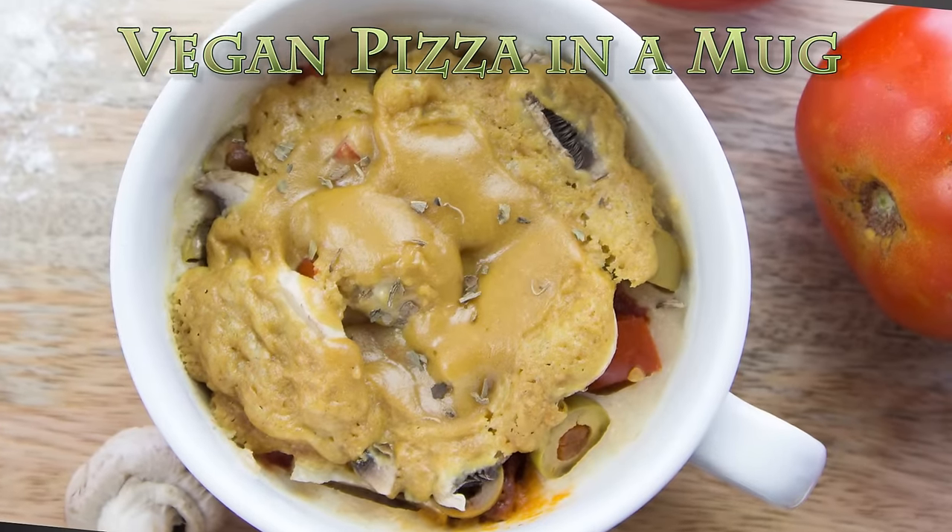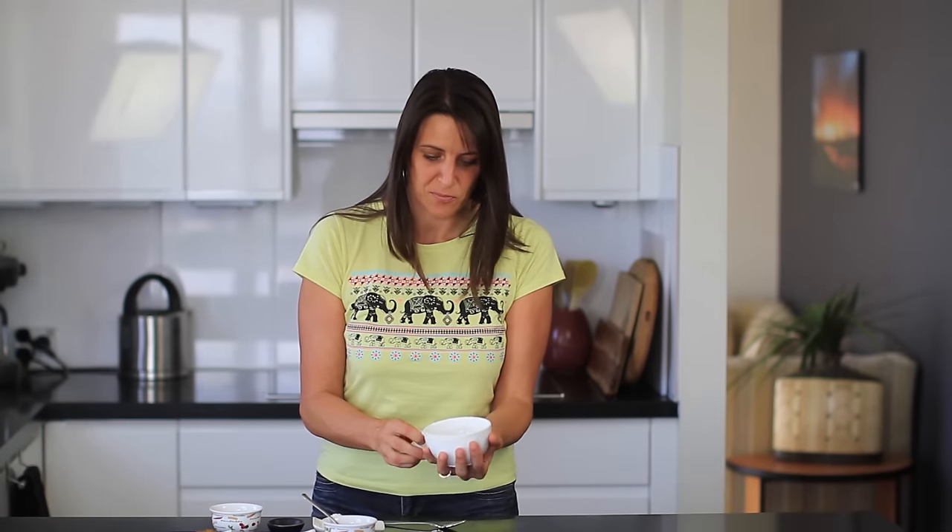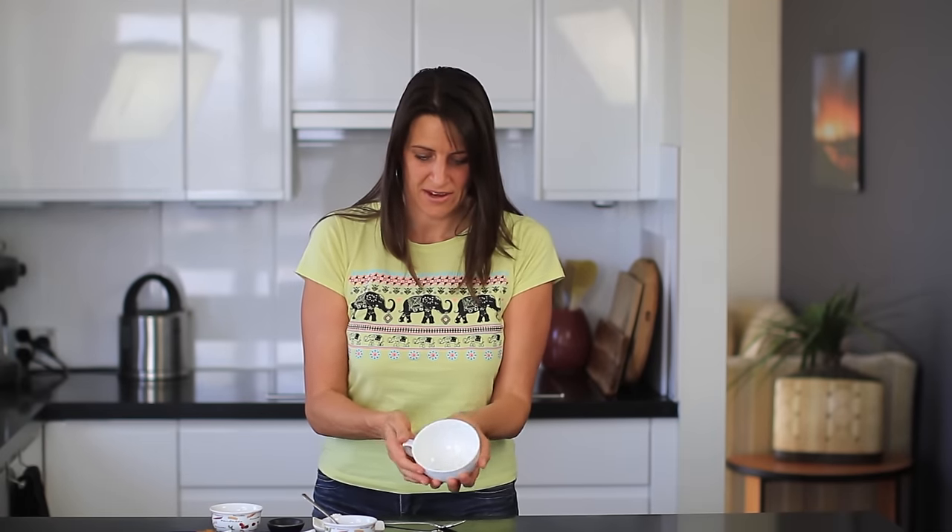So today's recipe is a pizza in a mug. Let's get started. For today's recipe, I've got quite a large mug, a little bit larger than my hand, and it's quite wide so it's perfect for this recipe and also a nice round shape for a pizza.